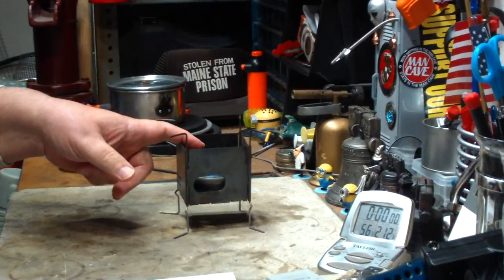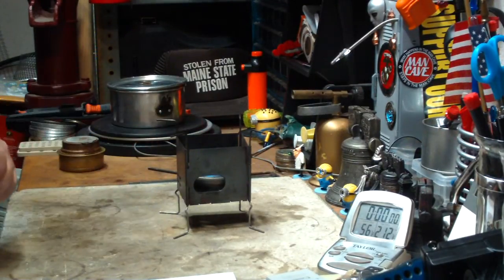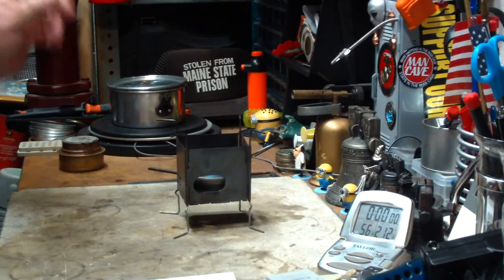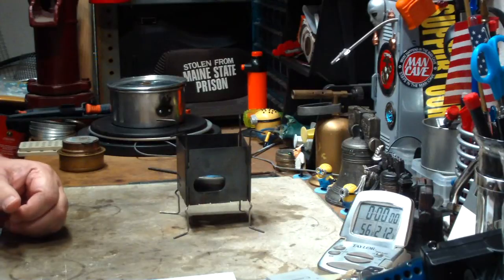I'll be doing this with 2 fluid ounces of methanol, see how long it gets this to a boil and see how long it takes to run out. So let me get some water prepped, some alcohol in here, and I'll be back for a test.